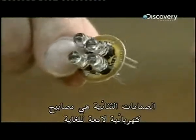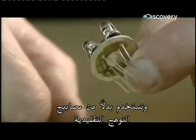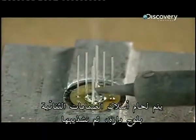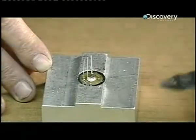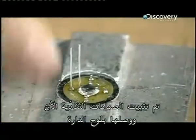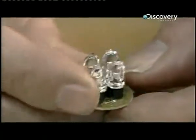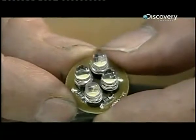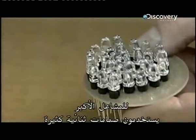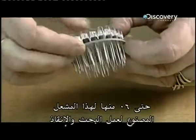Light emitting diodes are inserted into a circuit board. The diodes are electronic lamps that are very bright and used instead of traditional incandescent bulbs. The diodes' wires are soldered to the circuit board and then trimmed, securing and connecting them. Bigger torches use many diodes — up to 60 of them — such as this torch being made for search and rescue work.